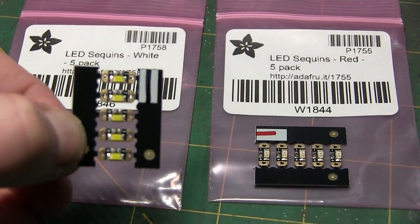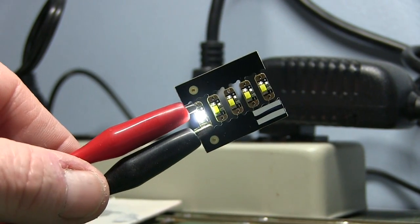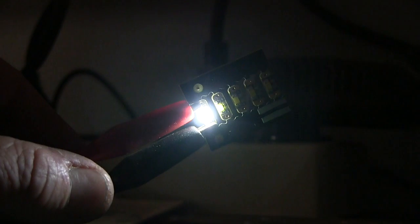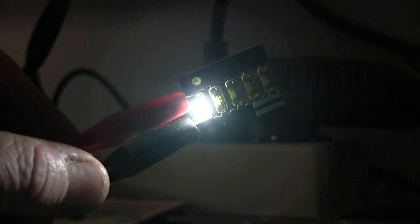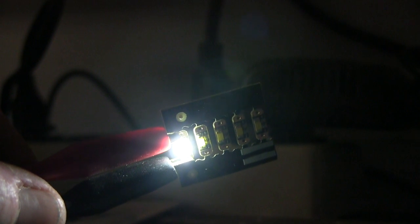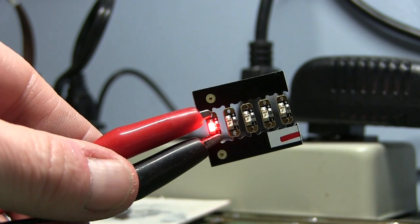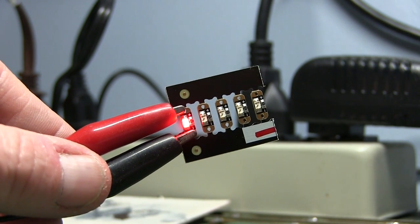Hooked up to 3 volts you can see the white LED sequin lit up. With the bench light off — it's pretty bright. If I had it mounted on the ceiling inside a building, or on the wall with some double-sided tape or a little adhesive to hide the wires, I think they could be really useful. So that's the white one — let's take a quick look at the red.